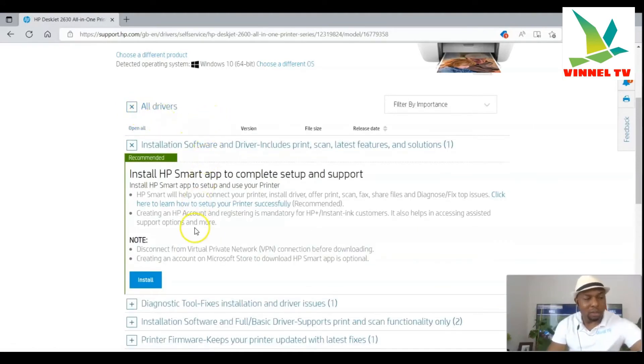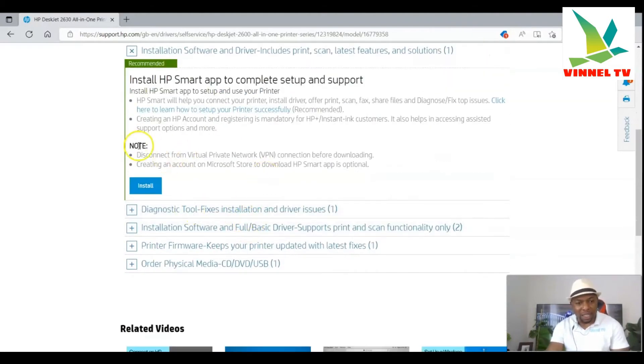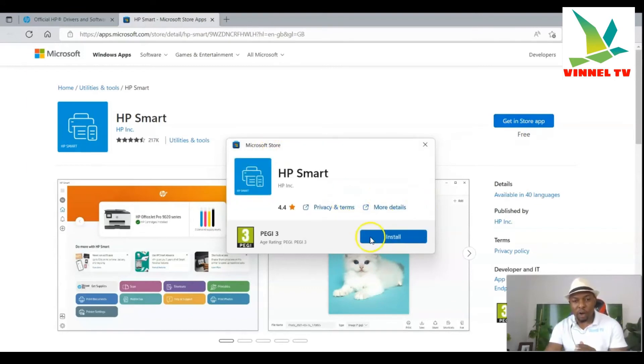Excuse me, I just need to drink some water. So with these drivers — it contains installation software and the driver. It includes printer, print, scan, the latest features and solutions, and everything is inside. Click 'Install.' Once you click install, it will take you to the HP Smart App — that is what we need. Get it, install the app and display it. Microsoft Store is now looking for it. The HP Smart App is 141.9 MB and is now downloading.